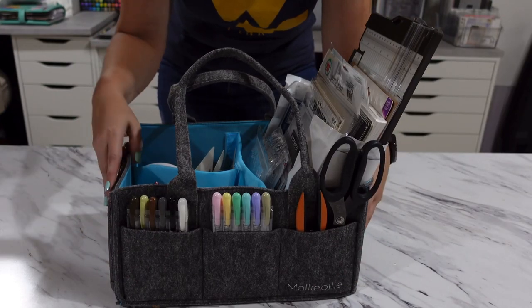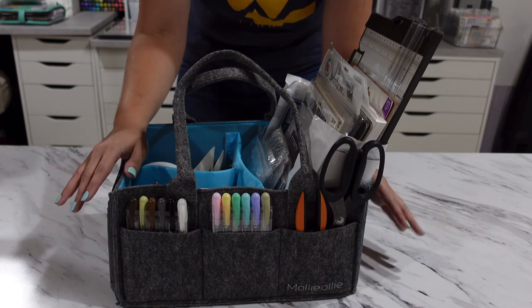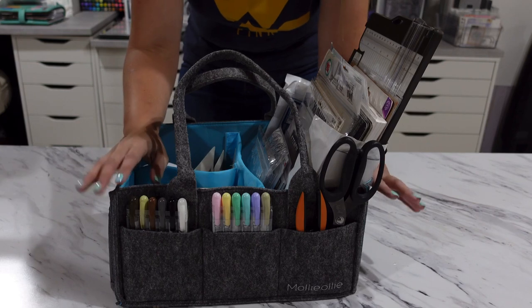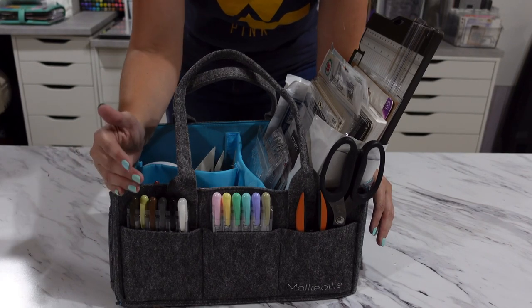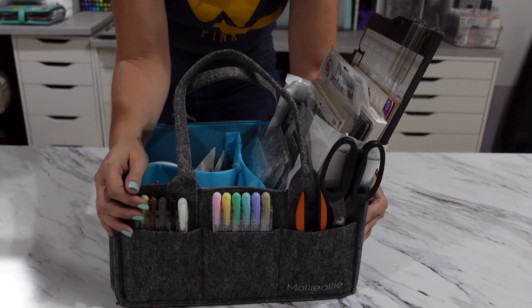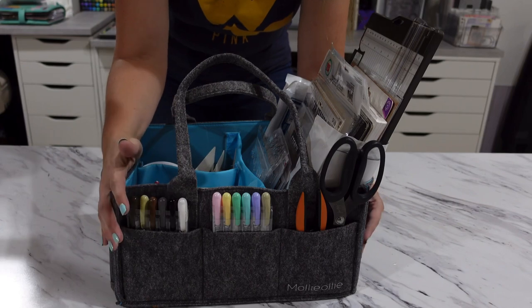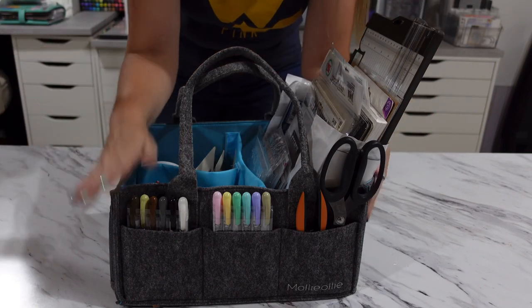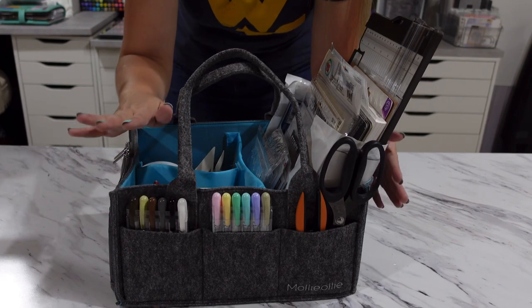This bag is really well made and it comes with a lot of pockets. As some of you already know from comments under my other videos, I've been in my kitchen creating a coffee tea bar setup for my hubby. I was using the Molly Ollie bag to carry scissors, levels, screwdrivers, and other tools back and forth from my craft room to my kitchen without anything getting misplaced. So I was using it to bring everything back into my craft room — this organizer bag was such a lifesaver. It's the bag you didn't know you needed until you have it.